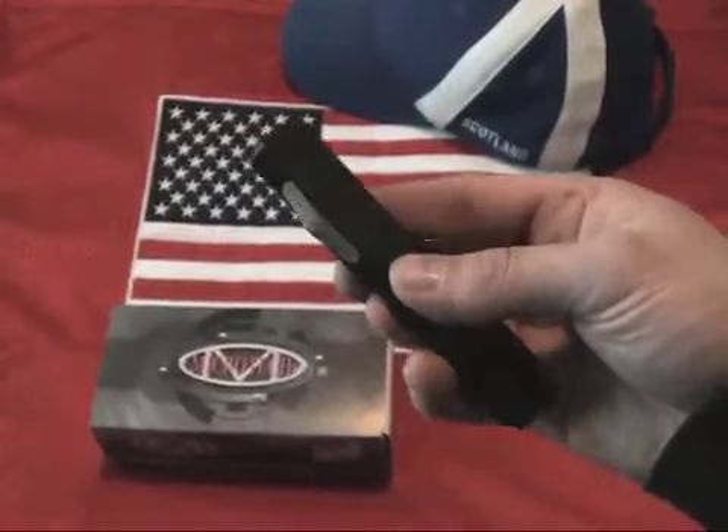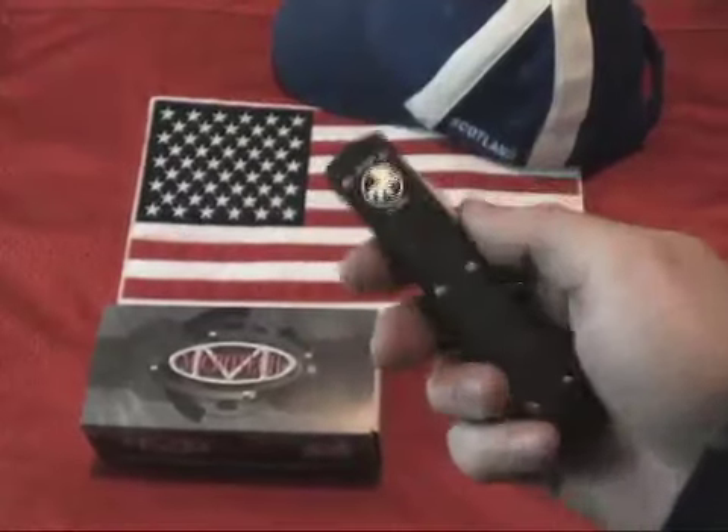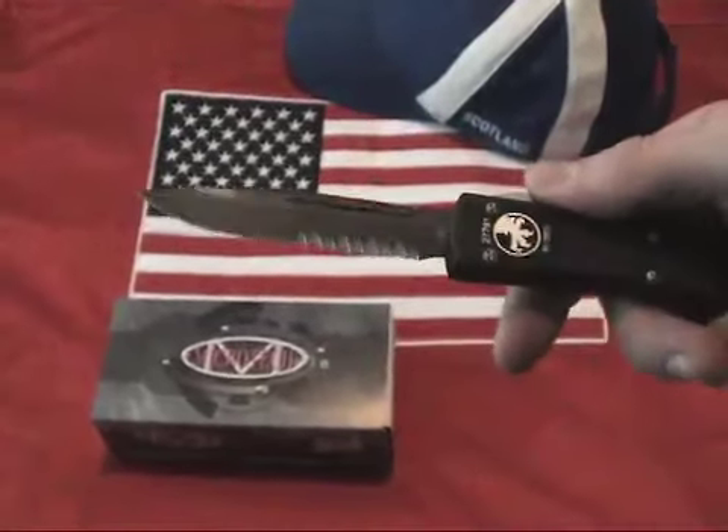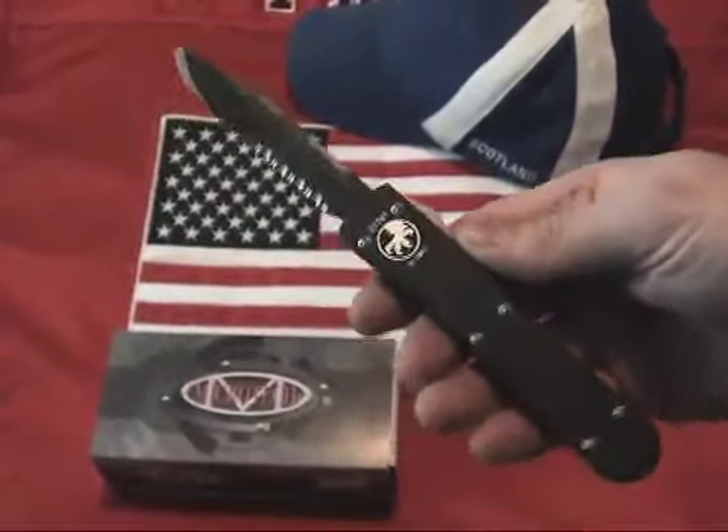The blade is 3.44 inches. The blade material is DLC S30B. The handle material is 6061 T6 aircraft aluminum. The total weight on this is 3.5 ounces.